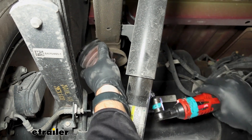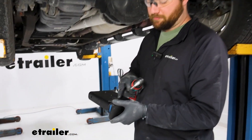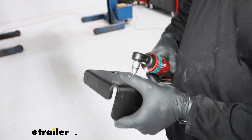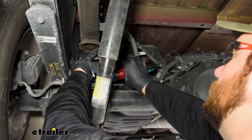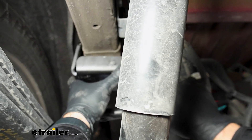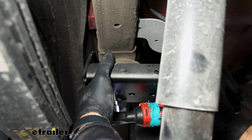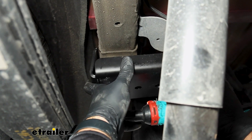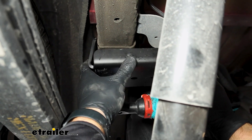Take the jounce bumper out. Now take the flat head bolt — it requires an Allen key to install. Hold the bracket flat up against the outside of the frame rail, then line up the bolt with the bolt hole we just took the jounce bumper out of, and run that bolt up into place.